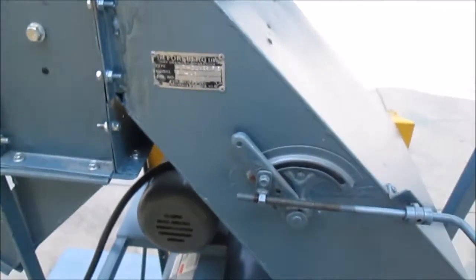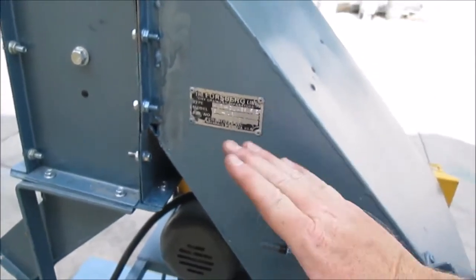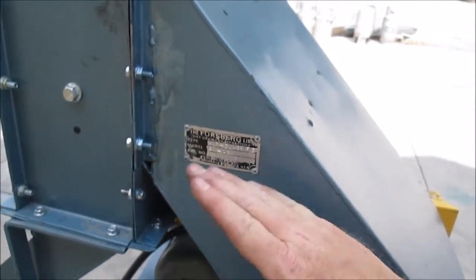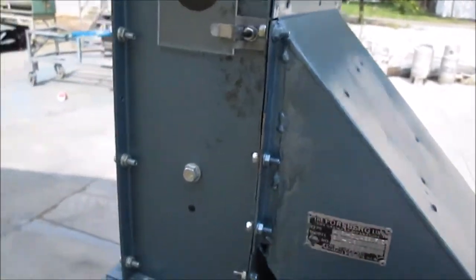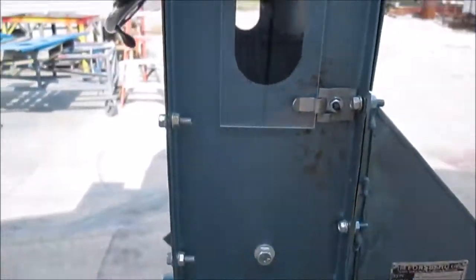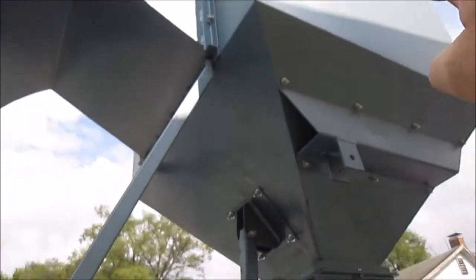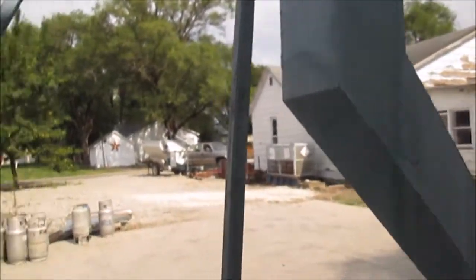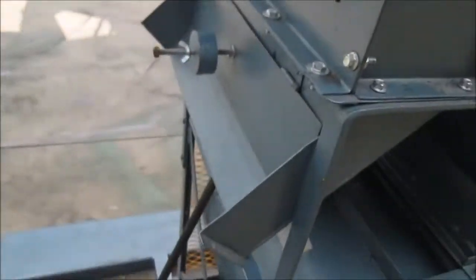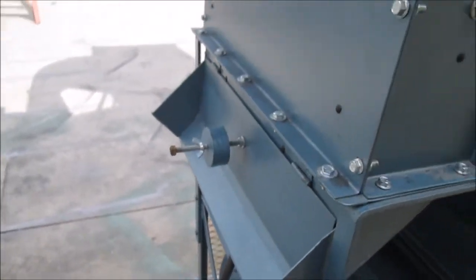There is a gate here to control the air in the channel, so that you can adjust how much air you apply to the product stream. The light material is blown up and out into this bin, and comes out here for collection. The clean material, or heavier material, comes out this weighted door.